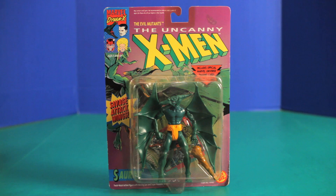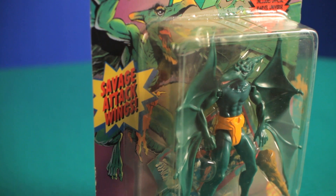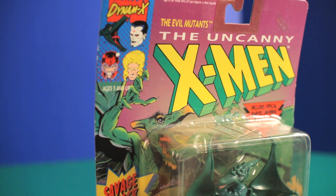Next up is Sauron. Now I'm not a fan of the character, but I do like his design. Something about the wings just caught my attention. I'm not too familiar with the character. I think he can hypnotize people. I don't know, I could be wrong.